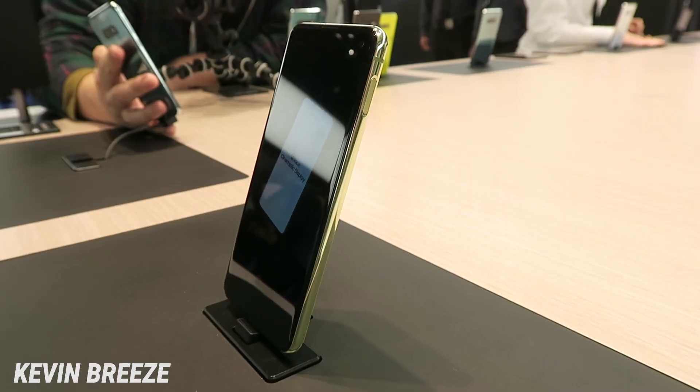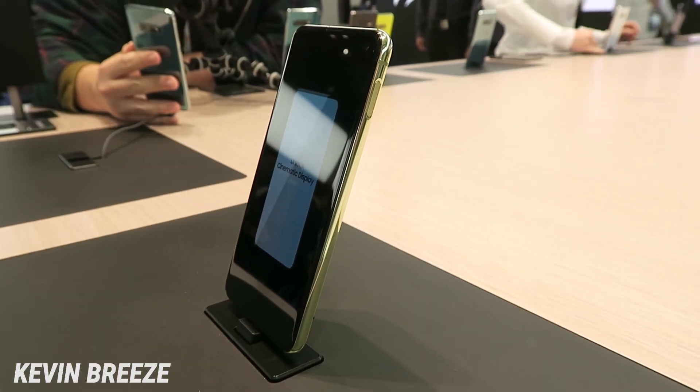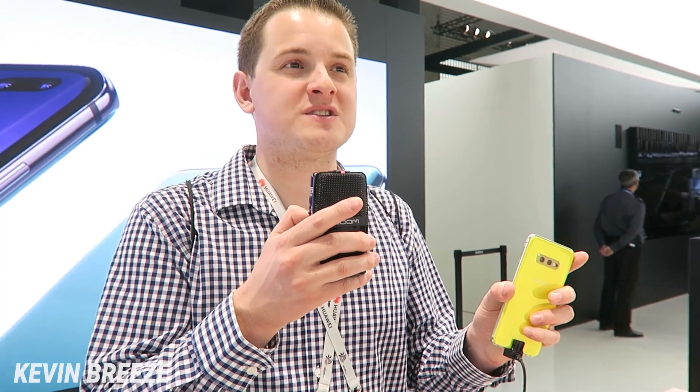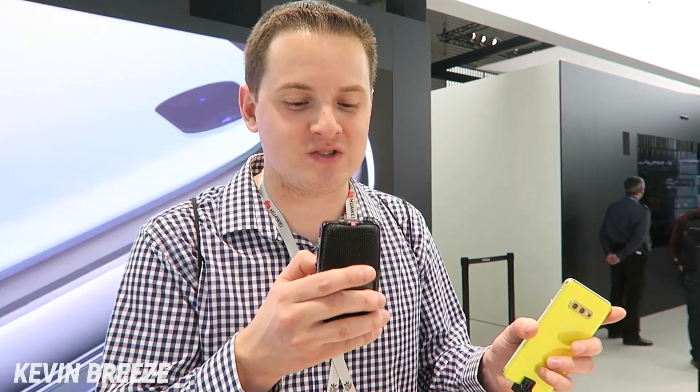One interesting thing about the Galaxy S10e is that there is no fingerprint sensor built into the display. Instead, on the right side, on the power button, there is actually a fingerprint sensor right there. I think the side is a natural place for the fingerprint sensor, having used them on the front, back, and side of devices.